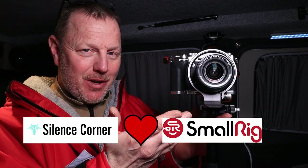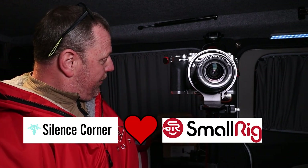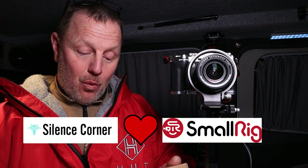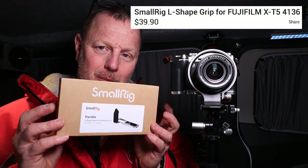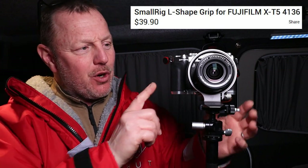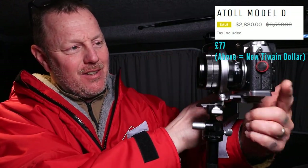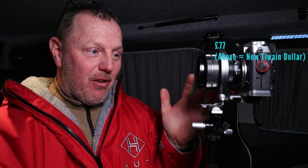You've seen me do L brackets, you've seen me do the Atoll bracket, you've seen me do SmallRig, you've seen me do Silent Corner. Now, Silent Corner meet SmallRig. I've got the SmallRig bracket — it's the 4136 Silver SmallRig bracket — coupled up to my Atoll. And I think I've got one of the best little camera brackets ever.